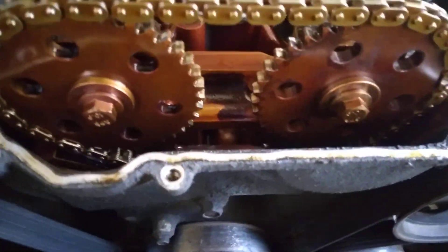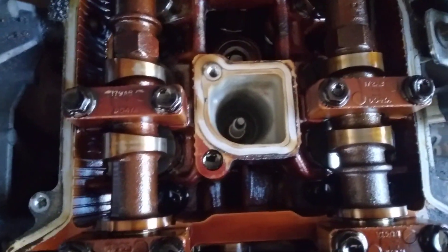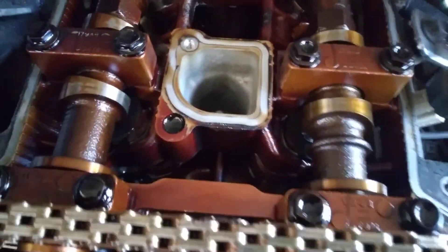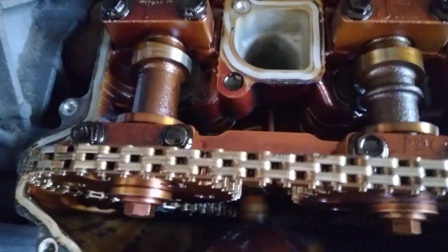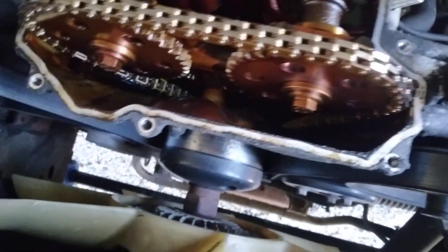We got that pulled off! This is just super fascinating to me — this is the furthest I've ever been into my engine. And you can see where this was leaking for sure.